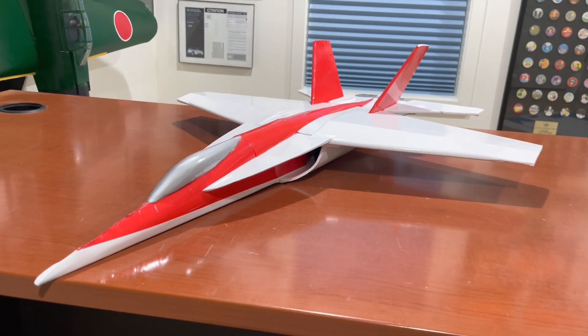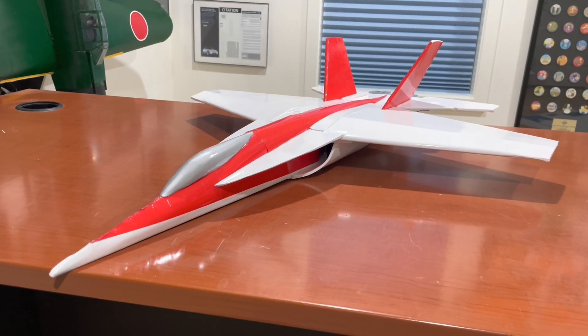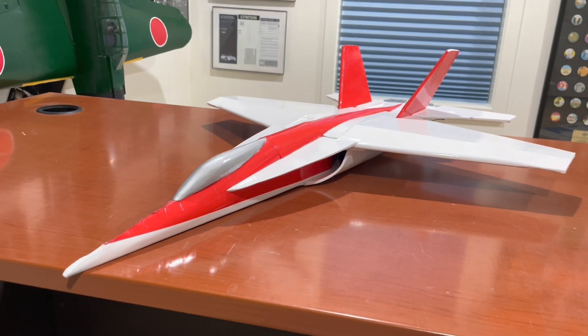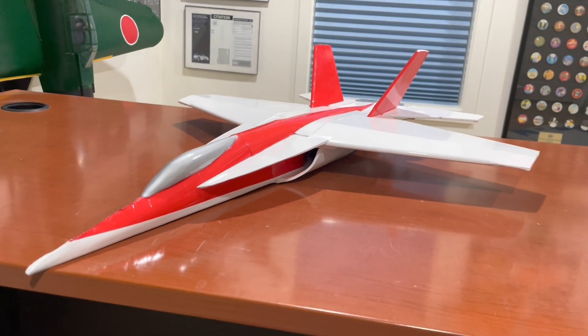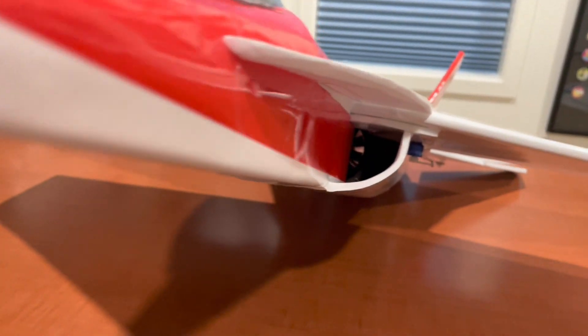Hi, welcome to my video of the Fantasy F-18 Super Hornet. This is the EDF version. It has a 50 millimeter EDF fan. Take a look here and you can kind of see it.